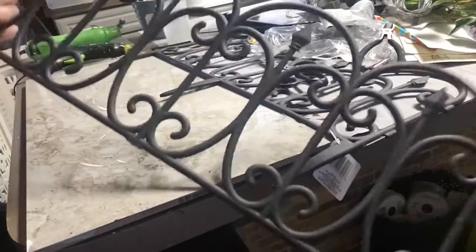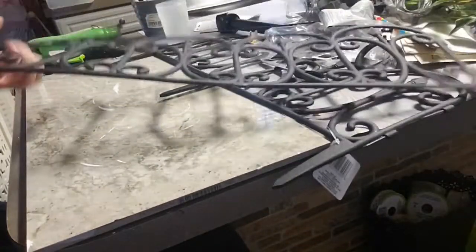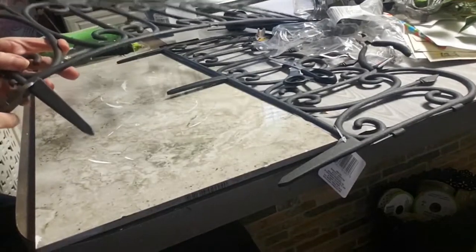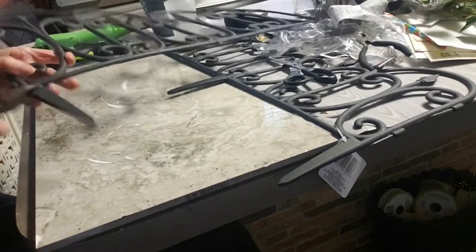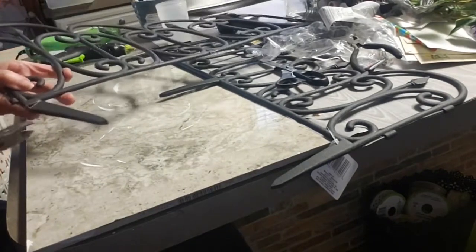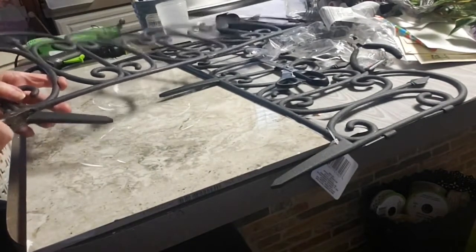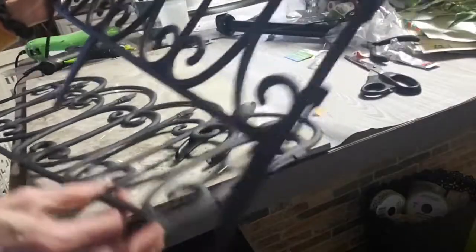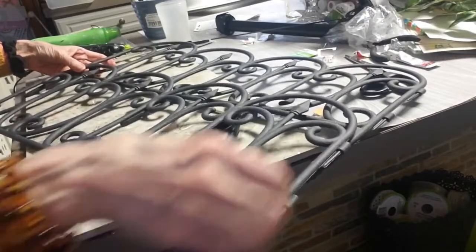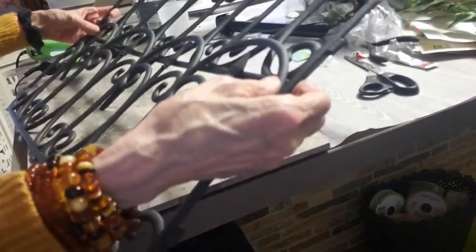I think there are so many different ideas that you can get with this because it does give sort of an architectural look, or even you can use it as a vintage look. I'm loving these little archways that you could put in your yard, but I'm going to put it on my door.